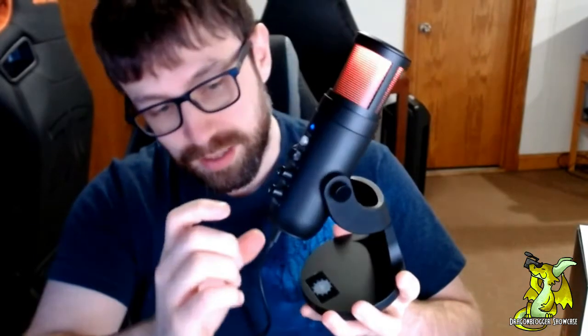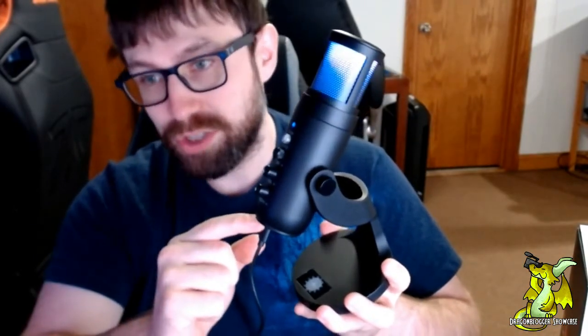Another cool thing — this connects to any device via USB. On this end it's a USB-C connected directly to the microphone, and then I have it connected to my computer through a standard USB cable. It can also be used for Macs, PlayStations, iPhones, iPads, Androids — anything that takes a USB. You name it, it can use it.